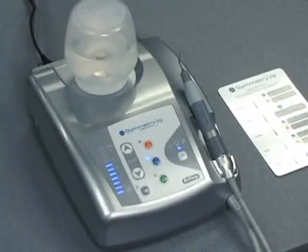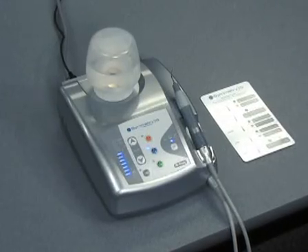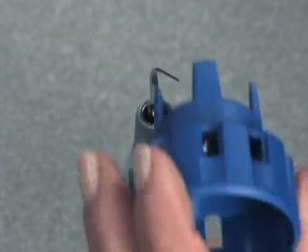Release the foot control and place the handpiece in the handpiece holder. Turn off the power switch located on the side of the unit. When the unit is shut down, the last mode settings in use are automatically retained in memory. Remove the Symmetry tip with a Guardian wrench.